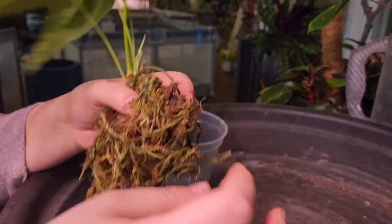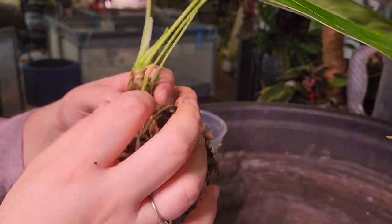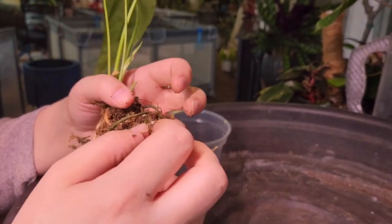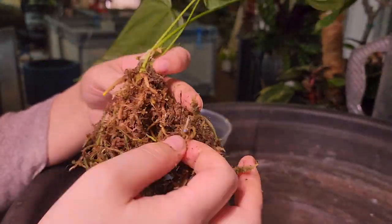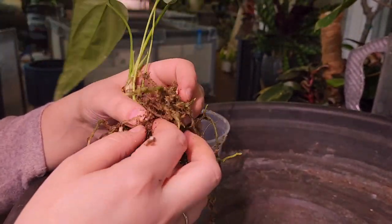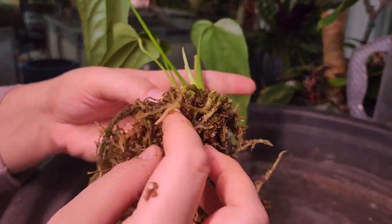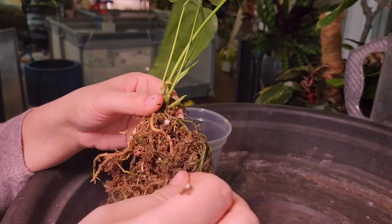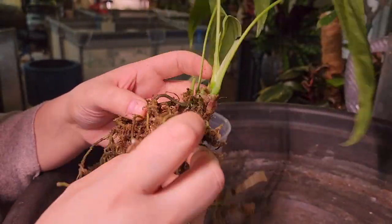Something I forgot to mention earlier was the reason I had removed all the moss from my anthuriums in the first place — I treated everybody with a systemic granule pesticide. Unfortunately I brought home a plant from a local shop that had thrips really bad; I saw a lot of adults crawling, so I treated everything in the vicinity. I removed the moss, applied the granules, watered thoroughly, and then needed to put the moss back fresh — because of the threat of thrips in the moss itself, I threw it all away and started fresh.